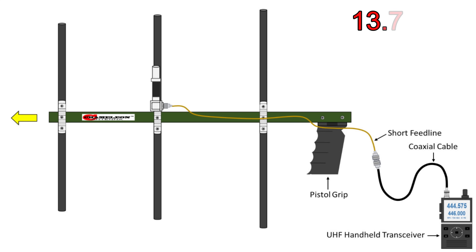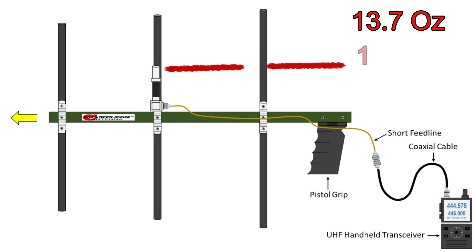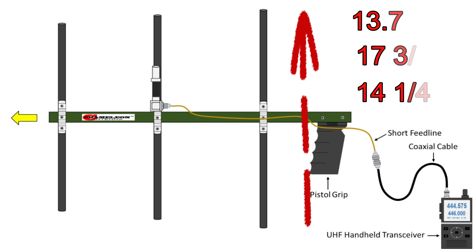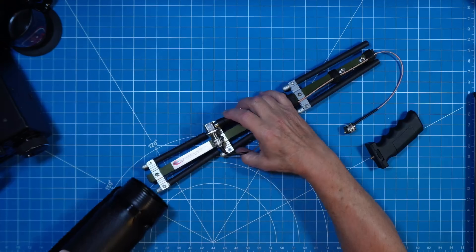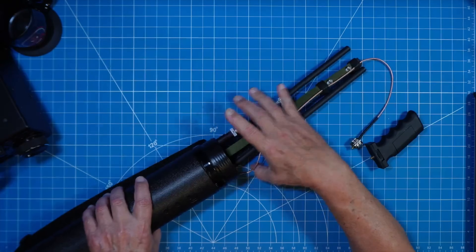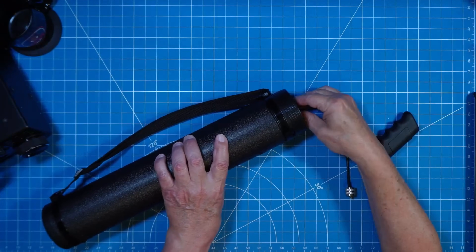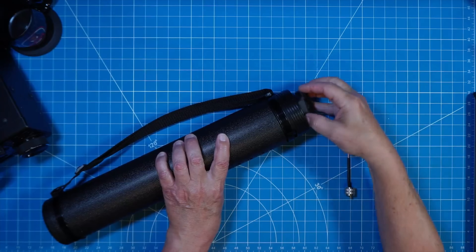Today on the channel, we're going to talk about the new Chameleon Antenna TAC Yagi. We have 13.7 ounces of what we've come to expect from Chameleon — premium materials. The boom length is 17 and three-quarter inches while the reflector is 14 and one-quarter. Fully collapsed, this easily fits into a protective case I picked up on Amazon.